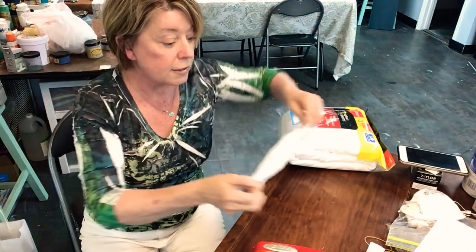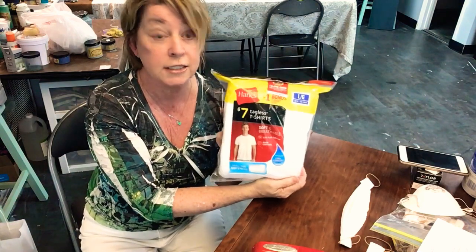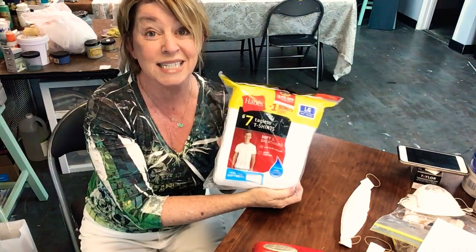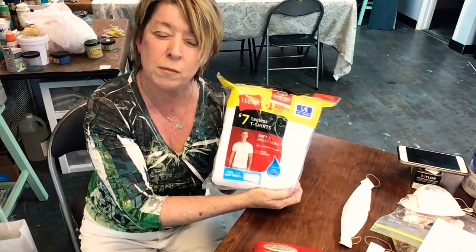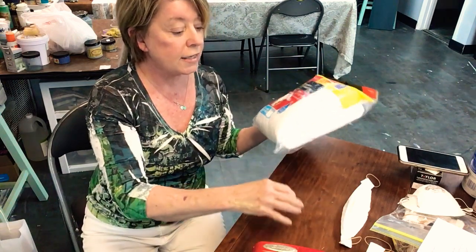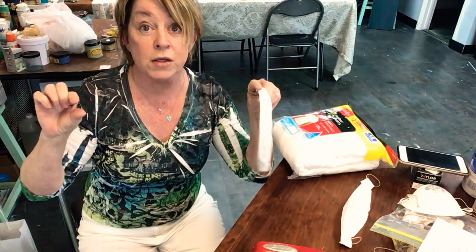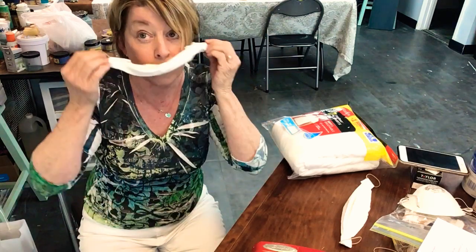So easy as can be — that's all you have to do. That's the least effective mask. Then you step up to the Hanes t-shirt. I just got these at Target — seven shirts for 15 bucks. I can make a ton of masks. I did one t-shirt and made 12 masks out of it. The best part is the rim on the bottom helps hold it under the chin.